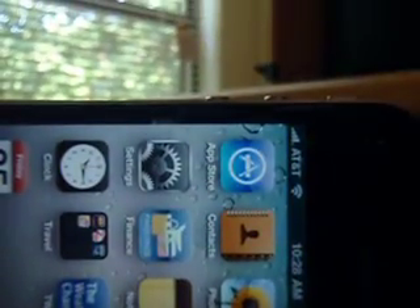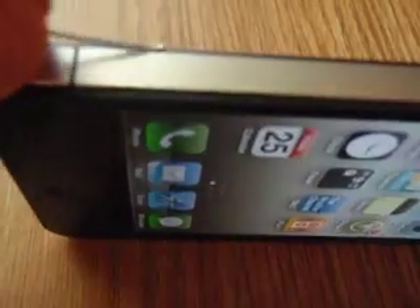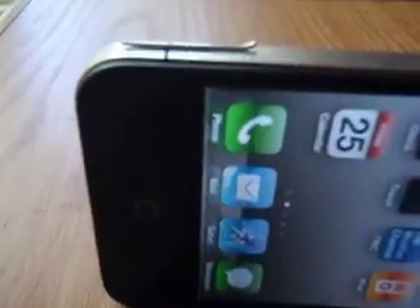You can see I still have four bars, getting a fine signal. I'm going to take my piece of the paper clip, just put it on top, bridging that connection.